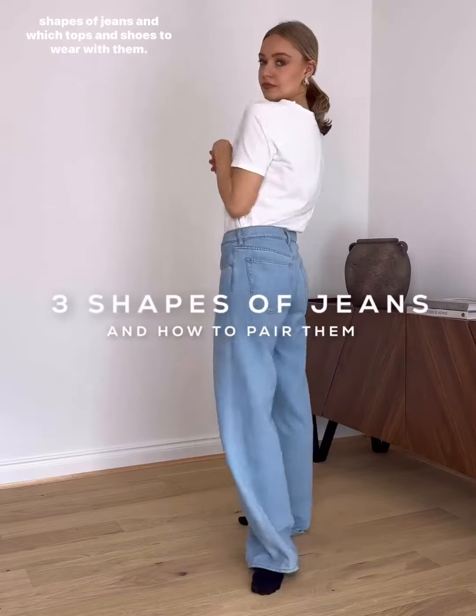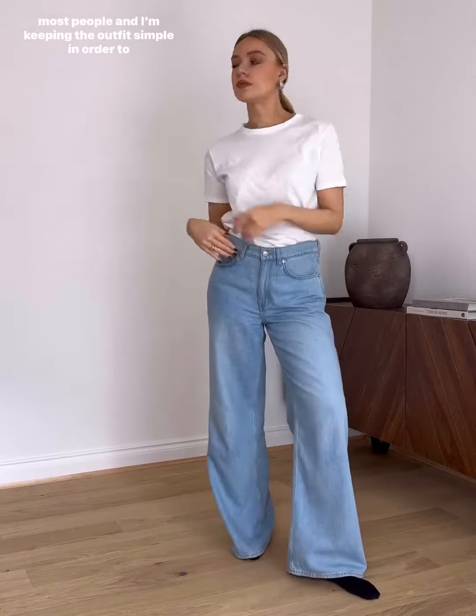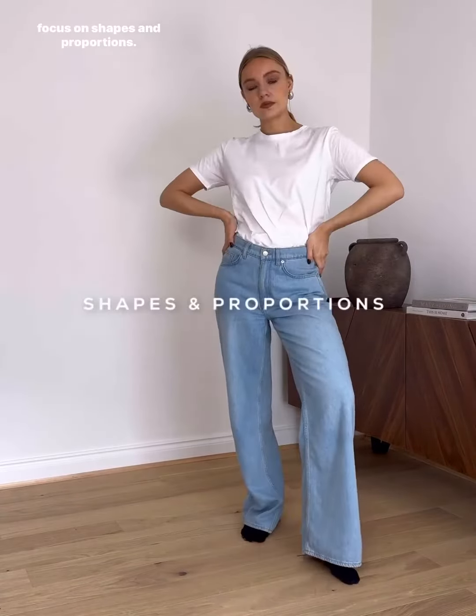Three shapes of jeans and which tops and shoes to wear with them. I've chosen three different jeans which are easy to wear for most people, and I'm keeping the outfit simple in order to focus on shapes and proportions.